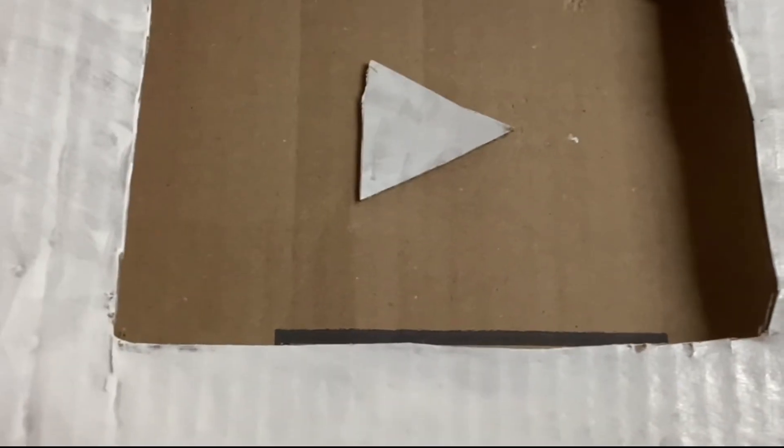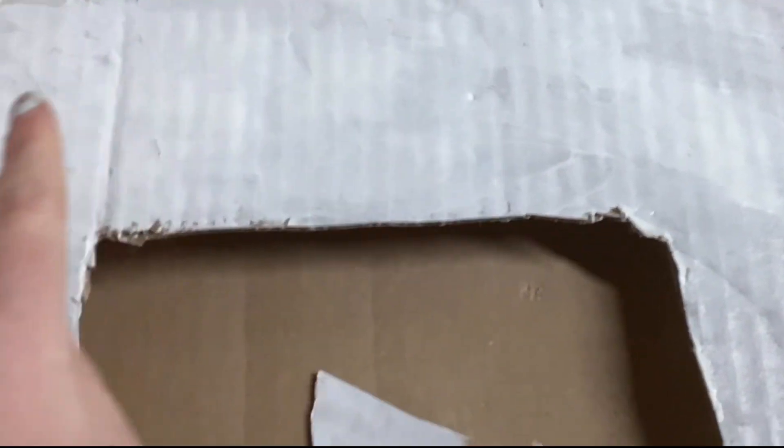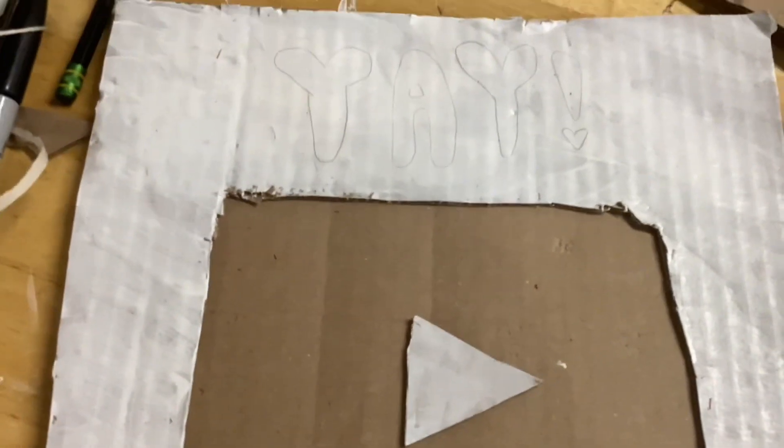The reason I left this part brown is because I'm going to paint it another color, but up here I'm going to do a special message. I've got the message written down and now I'm going to paint it.